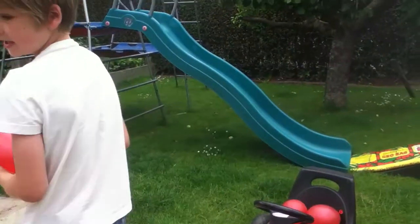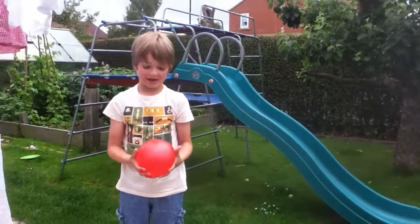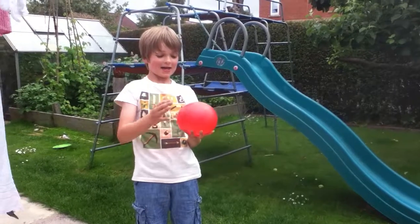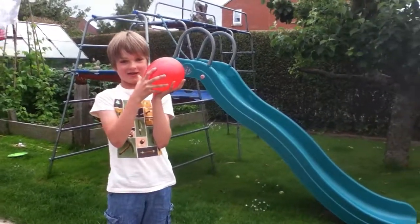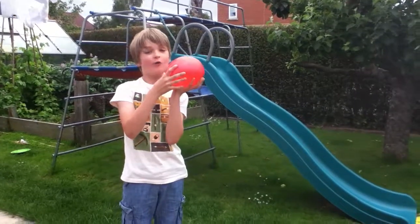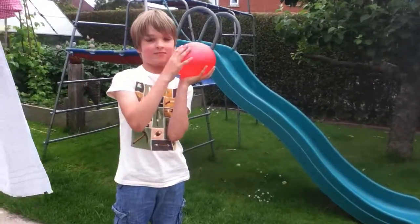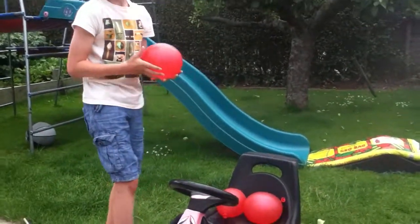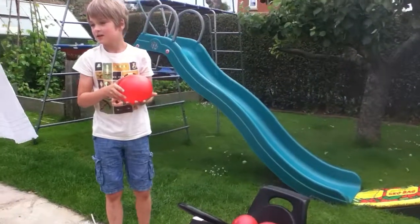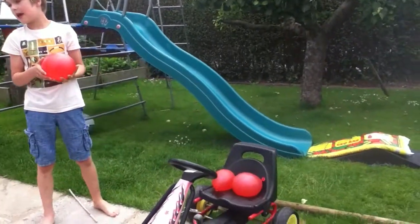Hey guys, welcome back to another video! Today I've got an overgrown water balloon — yeah, overgrown, it's the biggest one I've got. I've got another two here as well, so let's burst them.